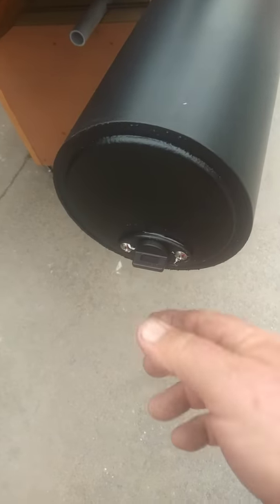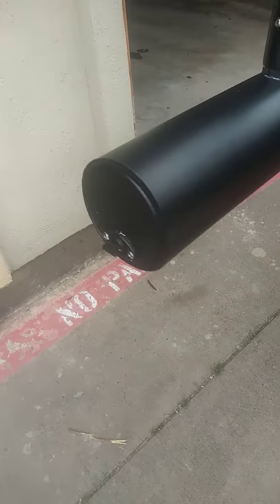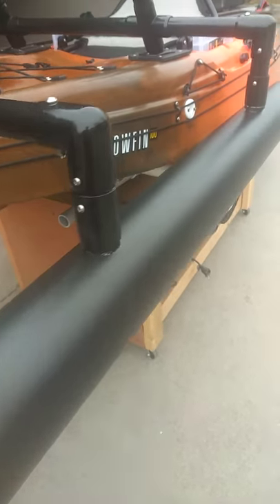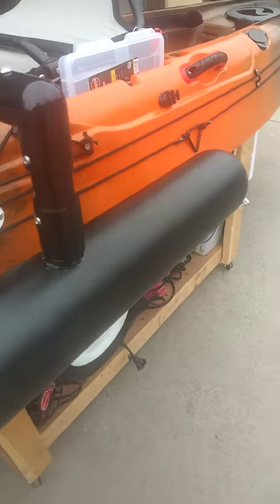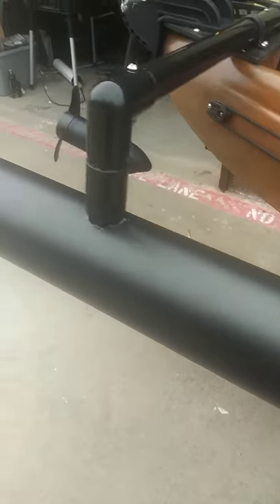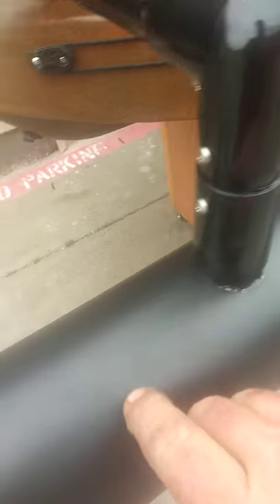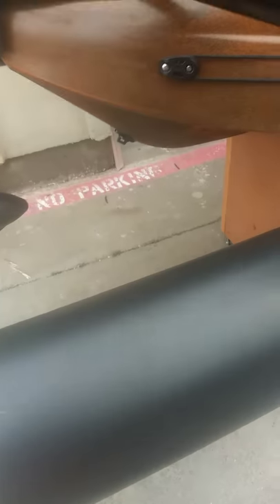You can see I've got a plug in each one. People ask me why I put a plug in there if they're airtight. Well, it's been my experience that no matter how airtight or watertight you make something, water finds a way. These are good as inspection ports, and if you punch a hole in it or get a leak, you can drain the water out through here.